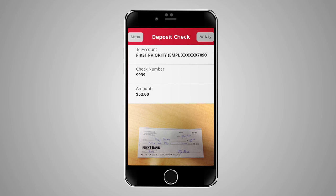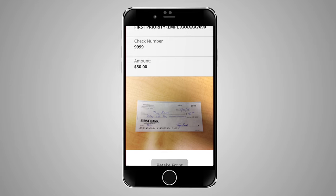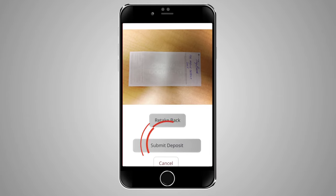Review all of your deposit information and make sure your check images are clear and readable. Feel free to retake any images. When you're ready, click Submit Deposit.